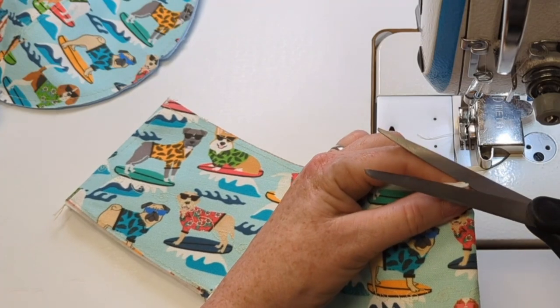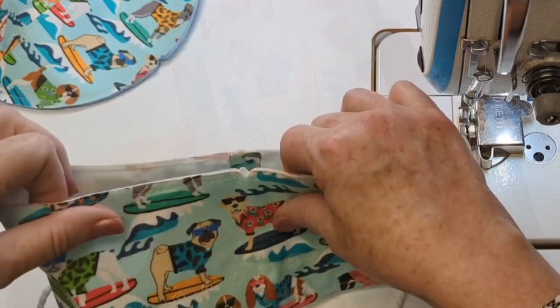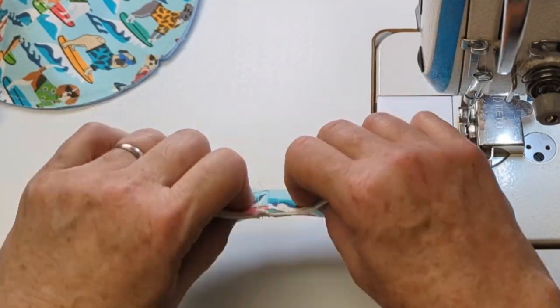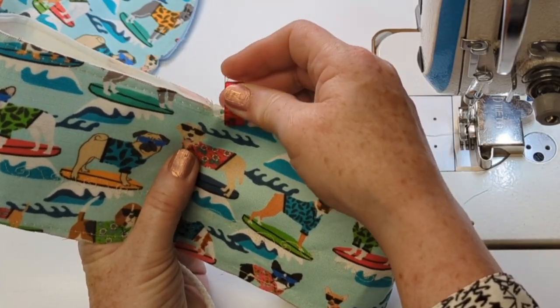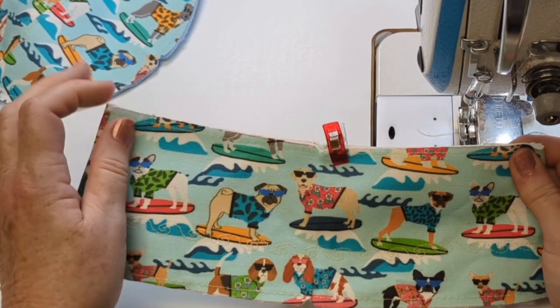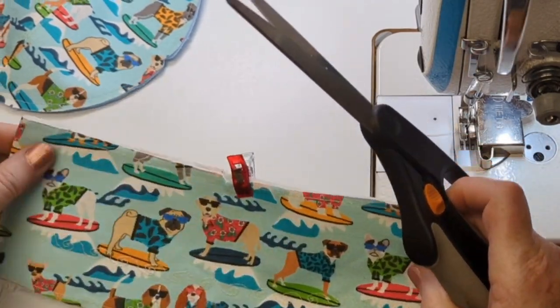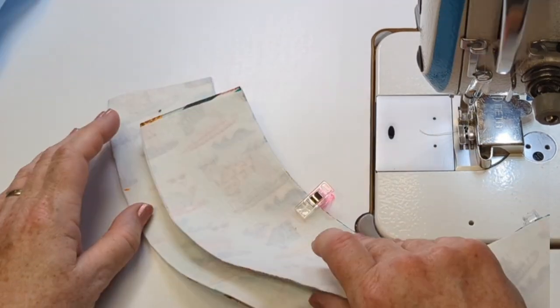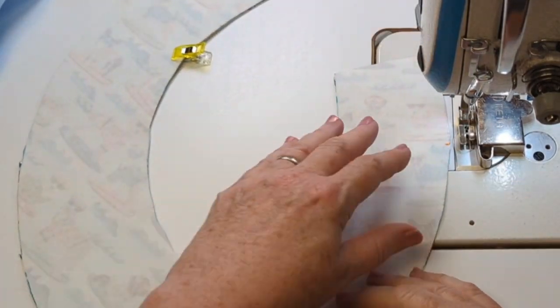I'll make matching notches on the band piece as well — a center front — and add a center front on the bottom part too. On the top I'll bring the center notch into the back seam at the top and create two notches on each side so I can ease the top in easily when it comes time to sew everything together.